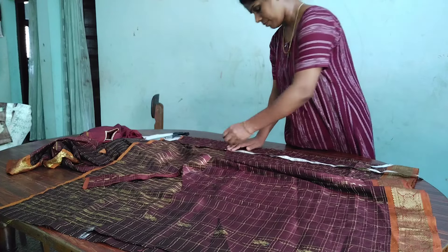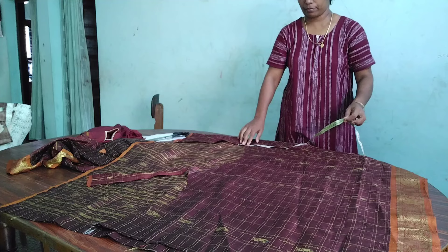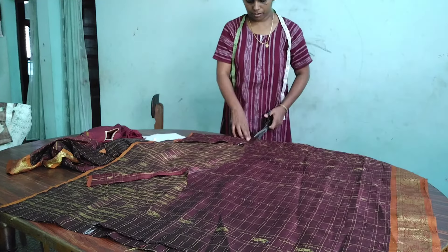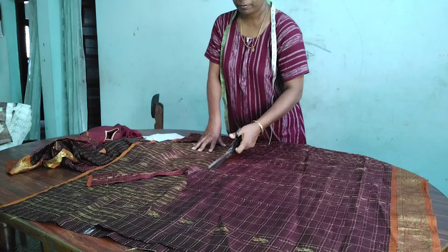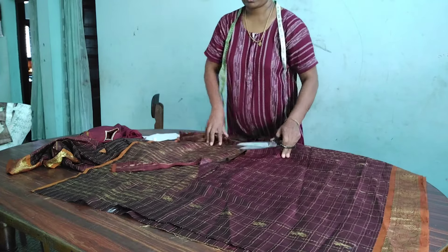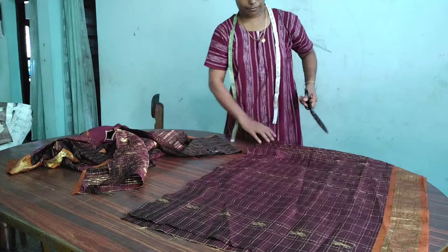The other side is not cut. We cut the two pieces in the bag.